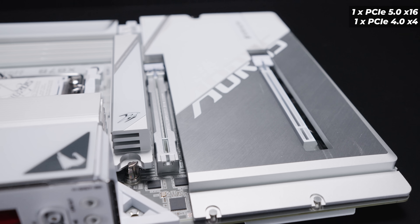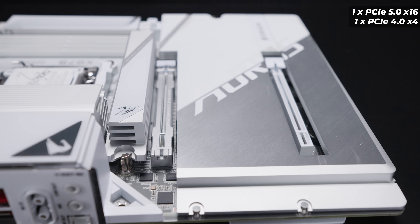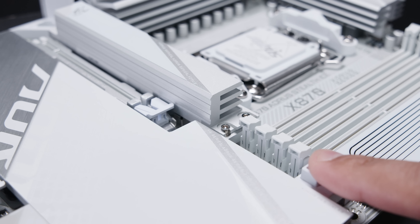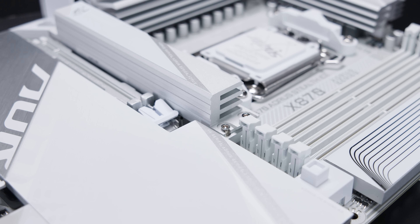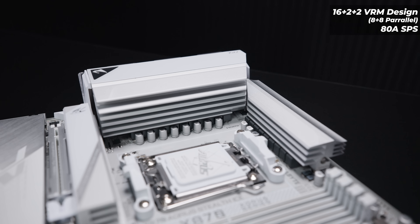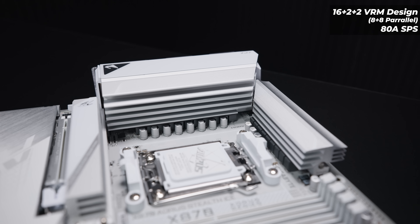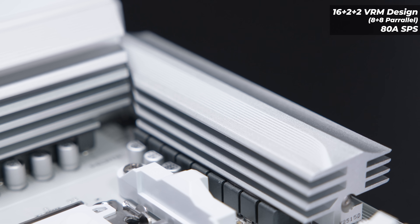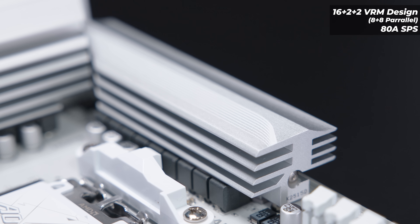There are two PCIe slots on the X870 Aorus Stealth Ice. There's a full x16 PCIe Gen 5 slot, then there's an x16-sized slot down the bottom which is actually a PCIe Gen 4 x4 slot. There's also a quick release button to open up the top PCIe slot in case you want to pull out your graphics card — it does make life a lot easier. As for the VRM layout, this board features a 16+2+2 phase VRM with the 16 phases being an 8+8 parallel layout with 80-amp power stages, and a heat pipe connecting both massive heat sinks together for optimal cooling.